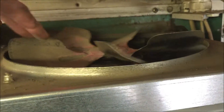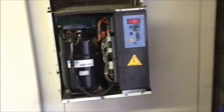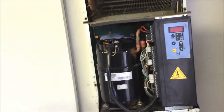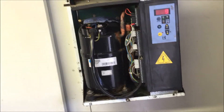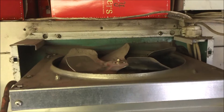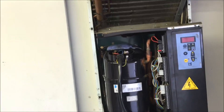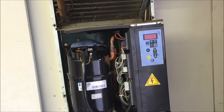So what I'm going to do is see what it does. Nice — compressor kicks in. Good. Condenser fan is still not working. So great news that the compressor works — just need to change that fan over there. Hopefully it'll be as easy as that.